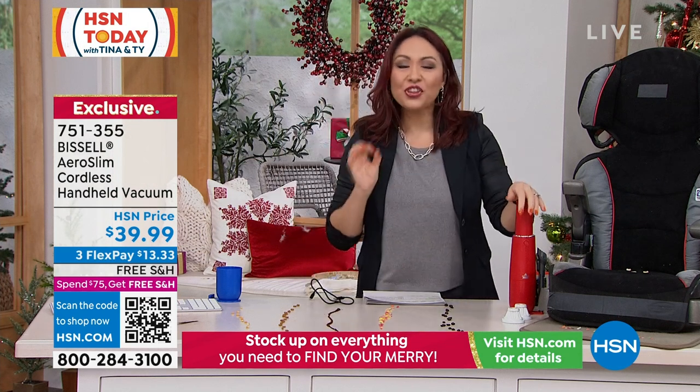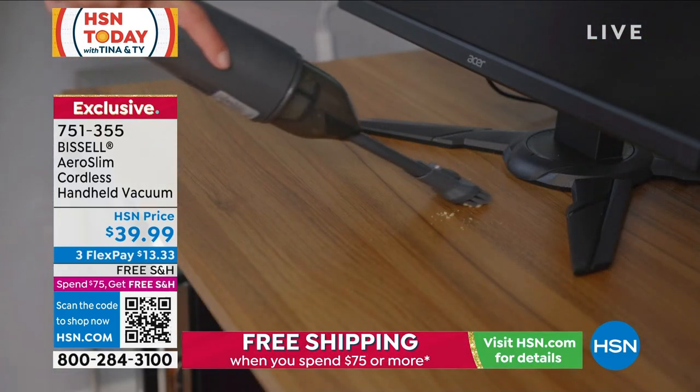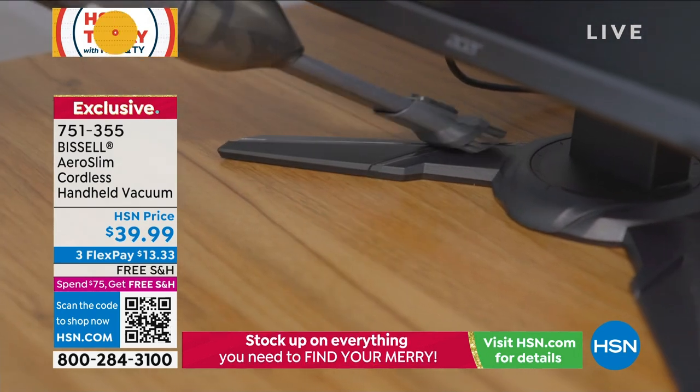Look at the price. $39.99 for a Bissell, exclusively here at HSN. 751-355 is your item number. Free shipping and handling on this one.